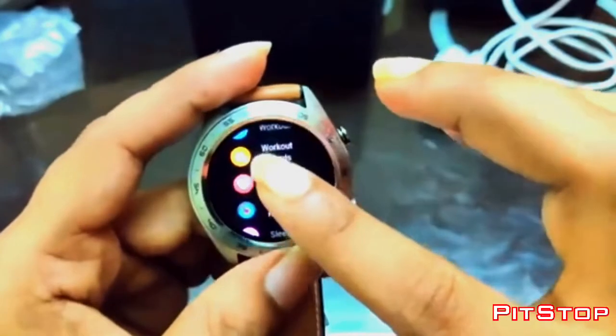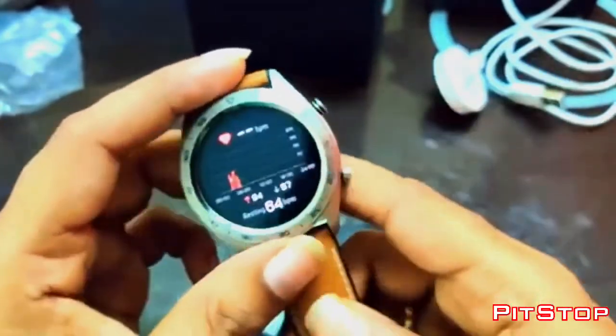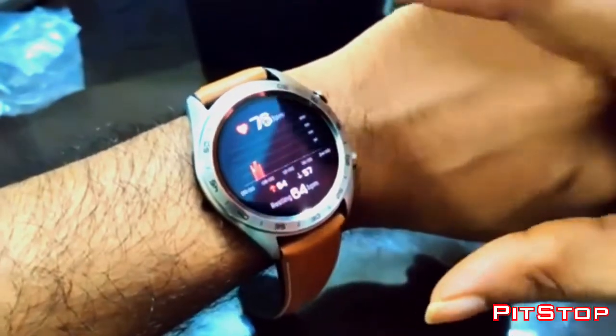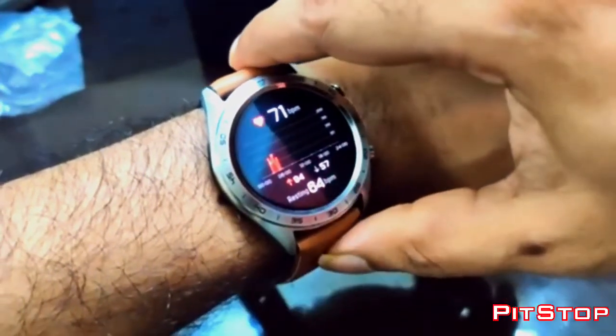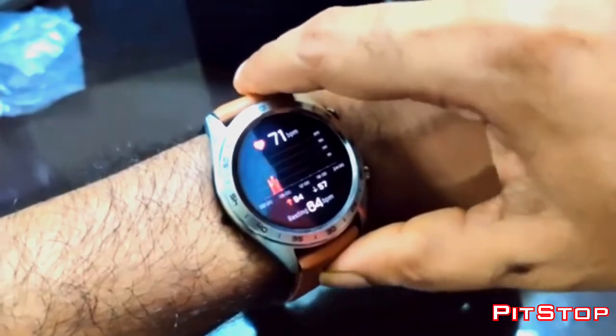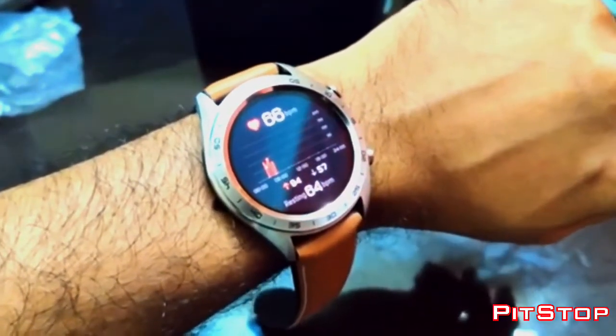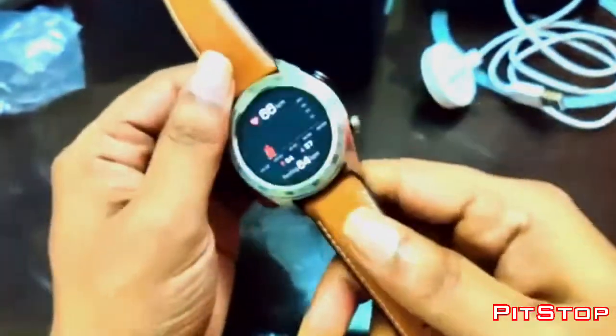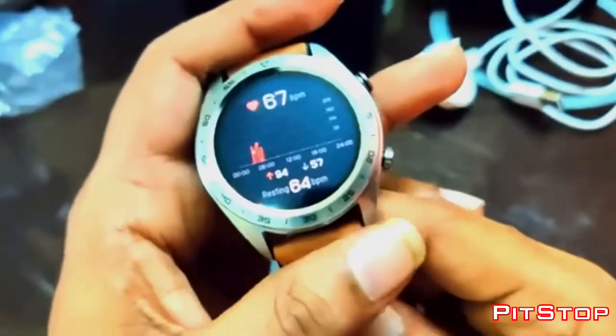This is a heart rate monitor. As I mentioned earlier, it's a continuous heart rate monitor — as you can see it's continuously monitoring the heart rate. If you want, you can turn it off by getting into the Huawei Health app.